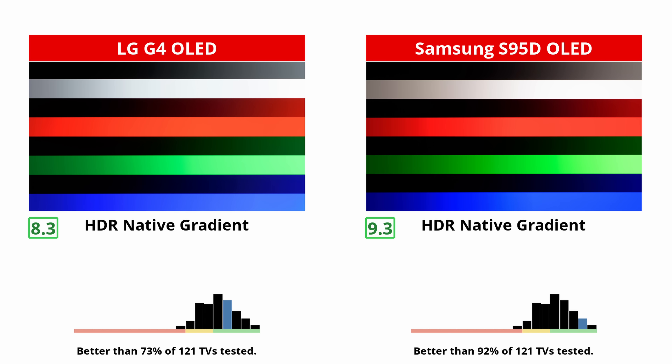The Samsung has the edge over the LG when it comes to HDR native gradient handling. The Samsung is fantastic, with barely any noticeable banding in any color gradient. The LG G4 is great too, but there's noticeable banding in dark grays. Still, the LG is impressive enough that you won't notice any excessive banding, but the S95D is clearly better here.